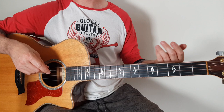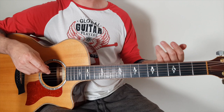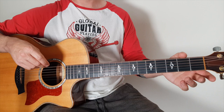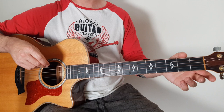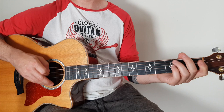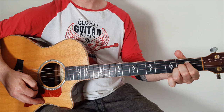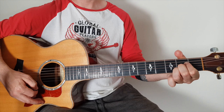Everything else is the same — all the other sections are the same. The second verse is the same as the first verse and the third verse. The chorus is exactly the same, except the last chorus goes on a bit longer — it's a double chorus. At the end, when he does this, go into the riff but finish it on an A major instead of an A minor. That's going to finish it off nicely.